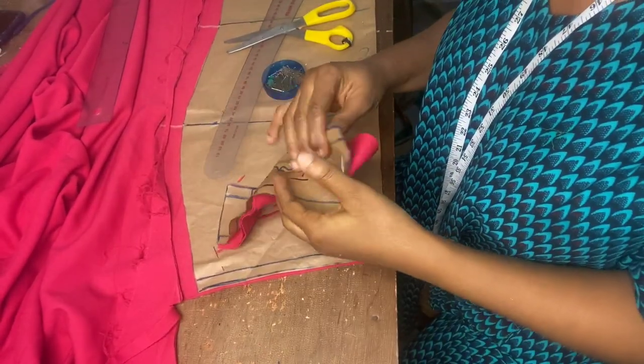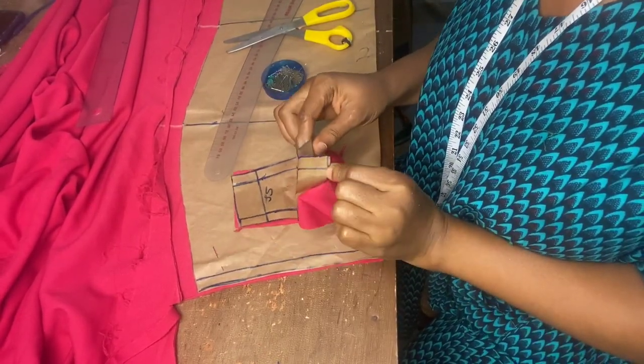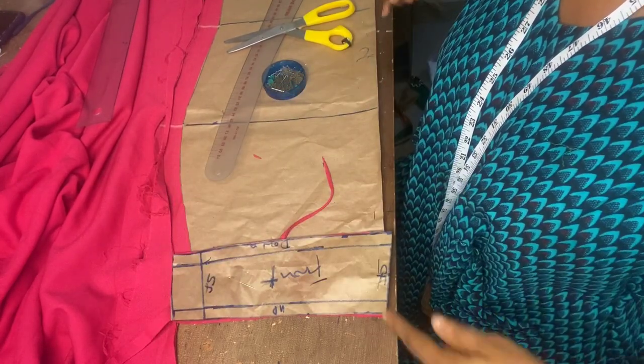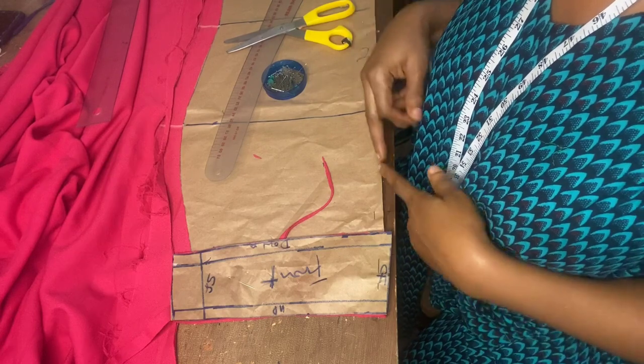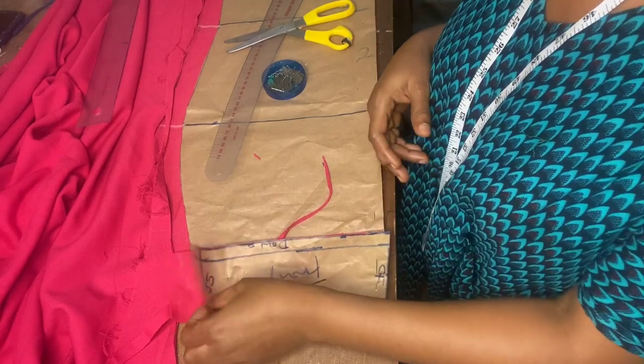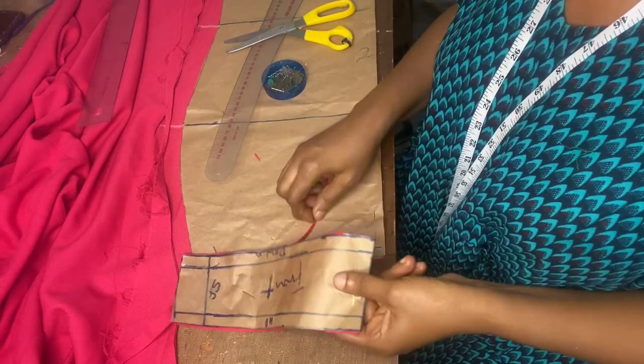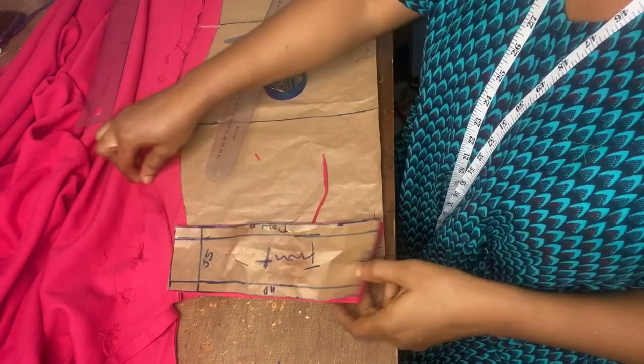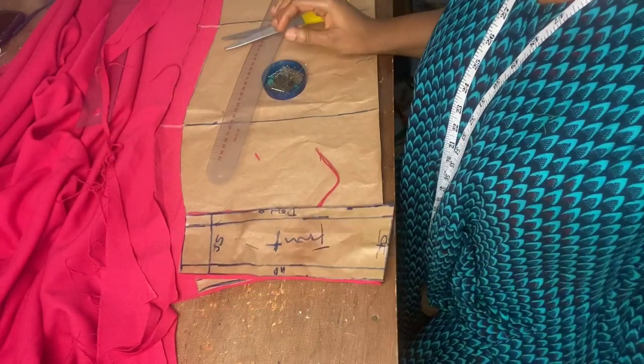For the band, I noticed that I added seam allowance to it at the center front — that was a mistake. Unless you're going to have a joining at the center front, you can go ahead and do that. Otherwise, just ignore what I did. This band is going to be cut into the front and into the back, so this is the front. I'll do the same thing to the back.